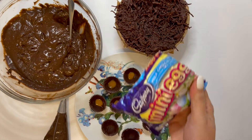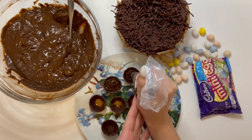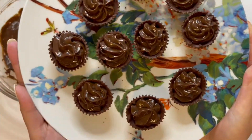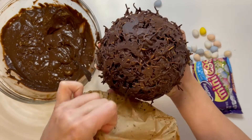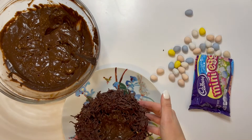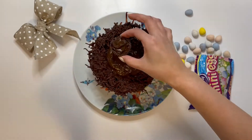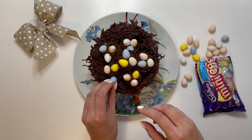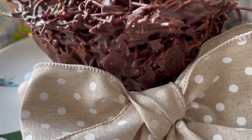I found these delicious little mini Easter eggs. They look quite nostalgic, I loved the soft colors. Now this is just one option that you can do with this basket. Here's the next.